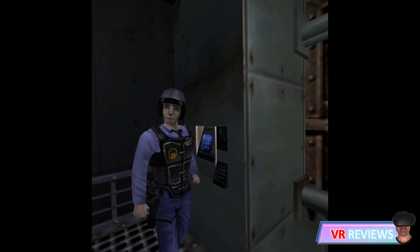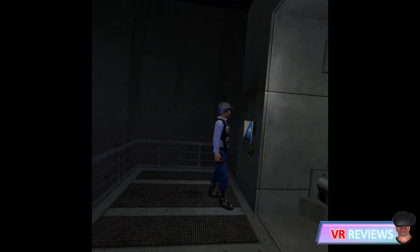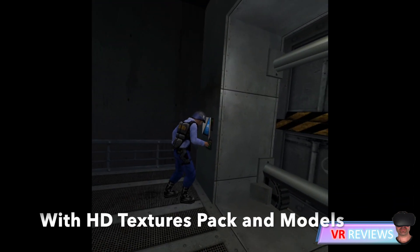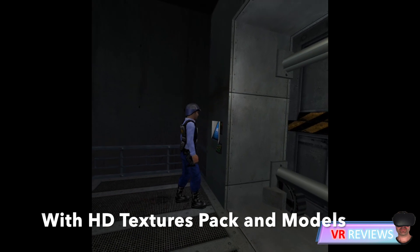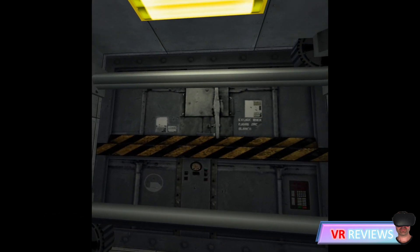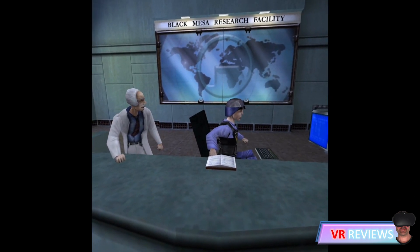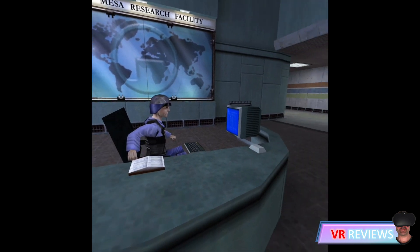Here are a few clips to show you what it looks like without the texture packs and models compared to what it looks like with them. The texture packs and models contain high-resolution textures, improved sprites and decals, high-resolution skyboxes, a custom start screen, and also some remastered sound effects.